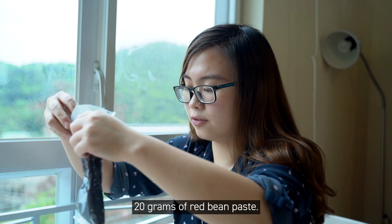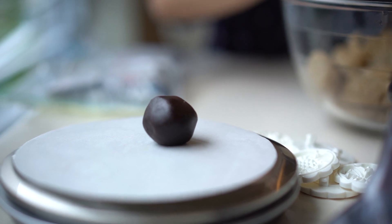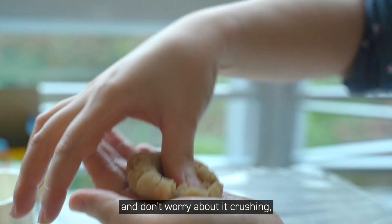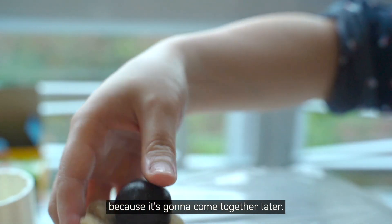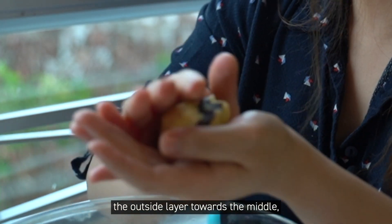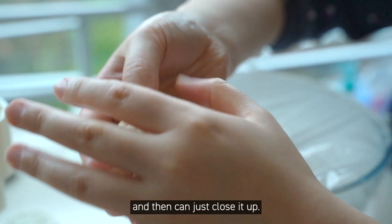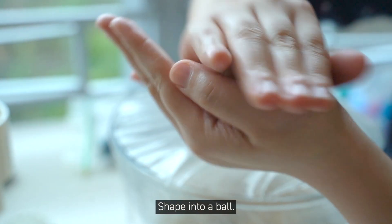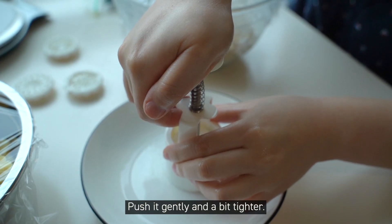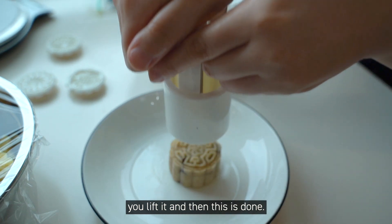Take 20 grams of red bean paste and roll it into a ball. Press it down a little bit — don't worry about it cracking because it's going to come together later. Gently squeeze the outside layer toward the middle and close it up, shaping it into a ball. Place this dough in here, press it down a little bit, push it gently and a bit tighter. Once you feel a strong resistance coming from the dough, you lift it — and then this is done.